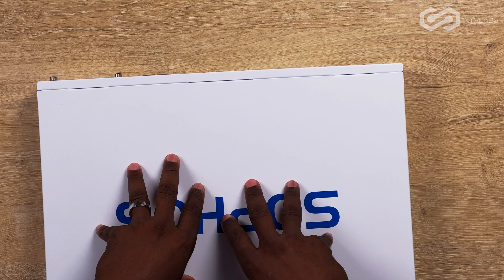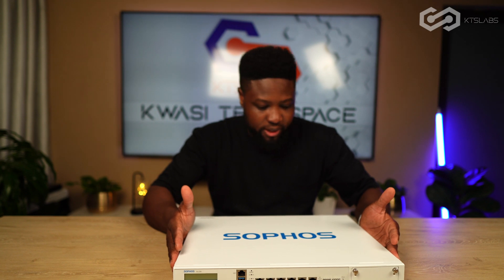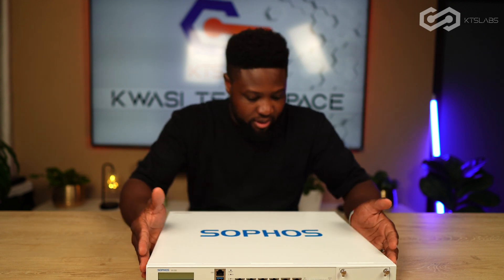Even though this is SG hardware, the firmware on here is still the XG framework, because this is a member of an HA cluster — it's going to replace the dead member.